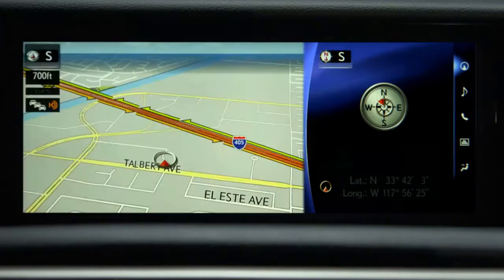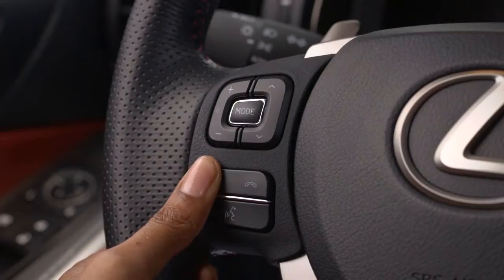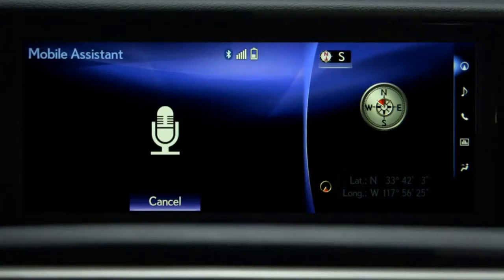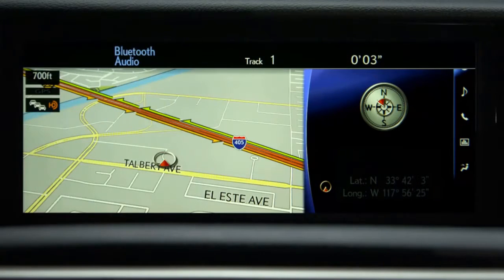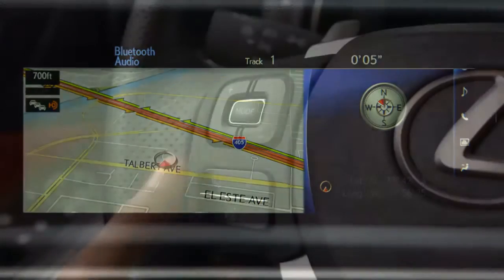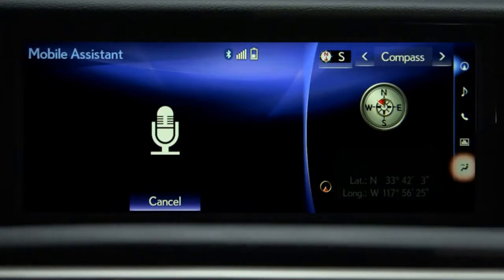Or you can play your favorite tunes. Press and hold the off hook button. Play genre rock and roll. Okay, rock and roll music coming up. To cancel Mobile Assistant, select cancel on the screen.